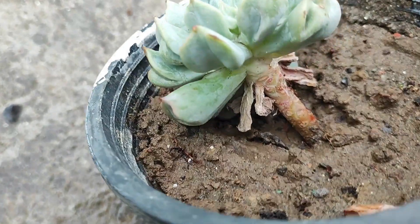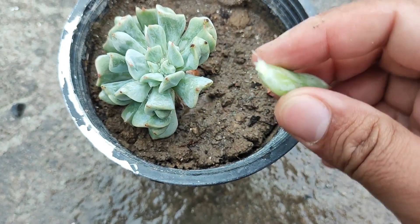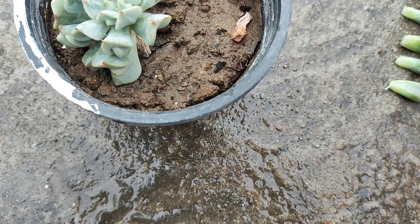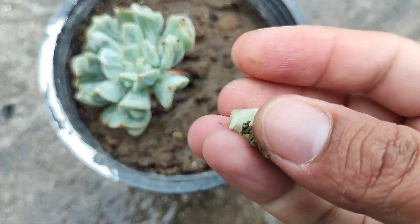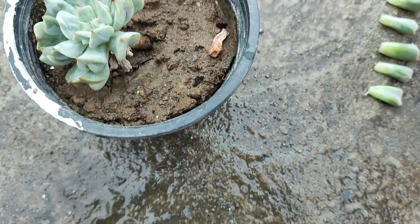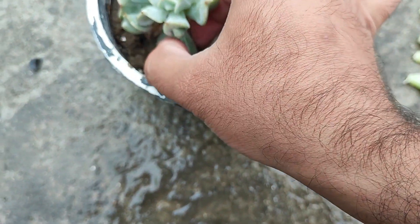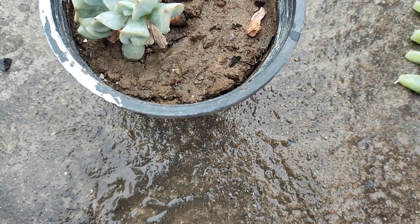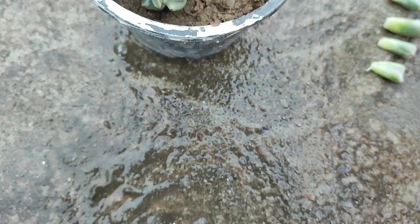Now you can see that even some part of the stem also comes with the leaf, and that is quite normal. Now again, one more leaf — you can see that all the leaves are very juicy and very healthy, and there is a hundred percent chance that all of the leaves will survive. We have plucked around seven to eight leaves.